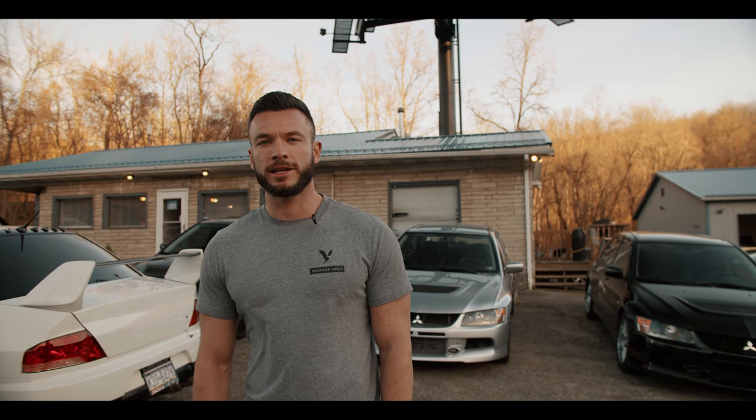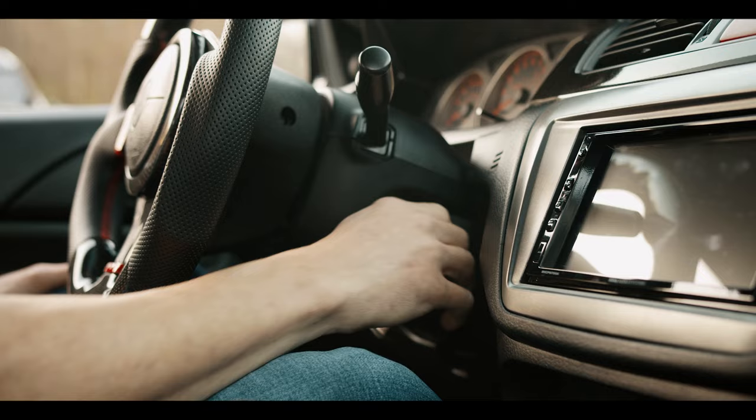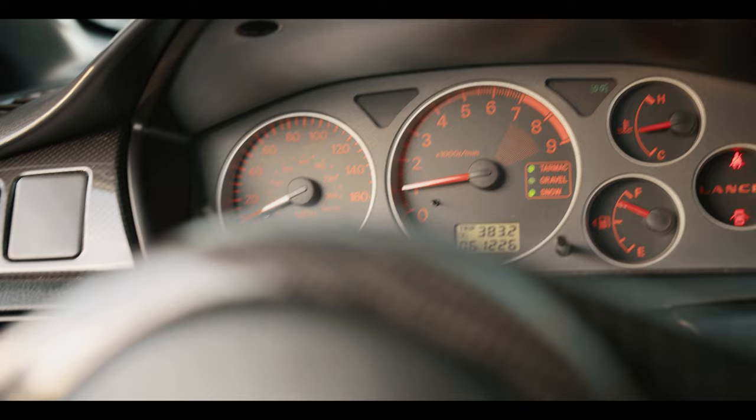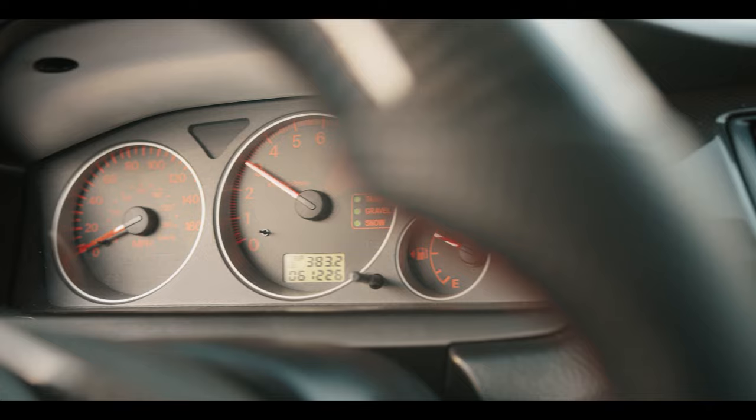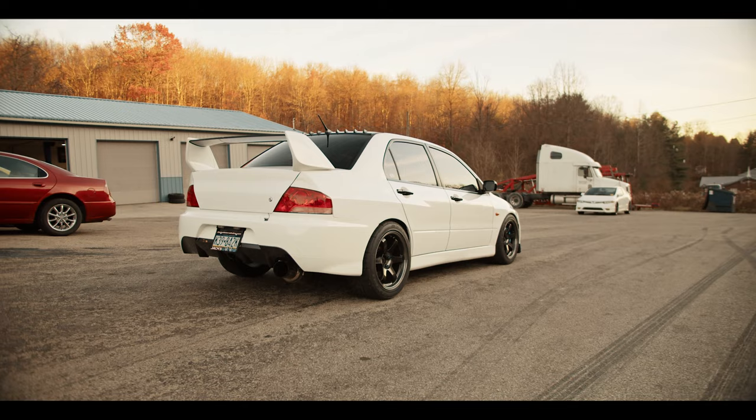We're going to launch this Evo today and we're going to have a little bit of fun on the street. We're going to get it up on the two-step and I'm going to show you guys how to properly launch it. Let's go give her a hit.